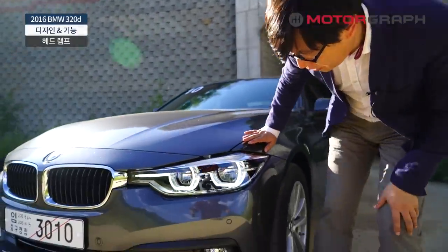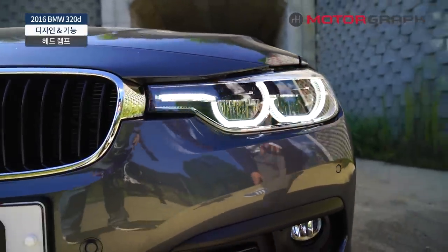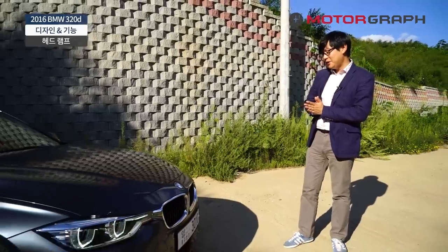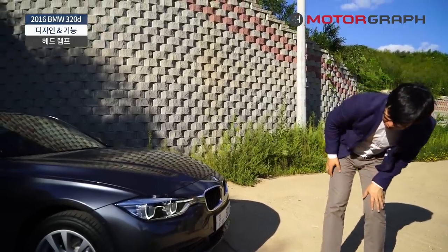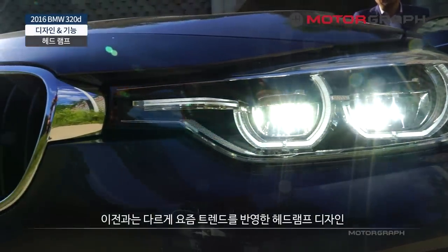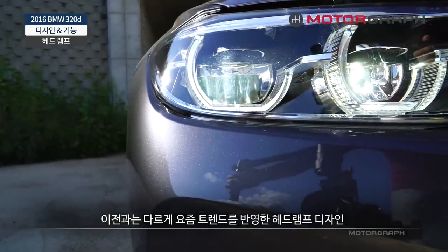이전 3시리즈하고는 조금 달라졌습니다. 디자인에서 보면 헤드램프가 조금 착해졌네요. 조금 더 다양한 패턴들이 들어갔고, 드디어 BMW가 헤드램프 속에도 좀 신경을 쓰는구나 이런 느낌이 들어요. 이전에 봤던 헤드램프하고는 조금 다릅니다. 약간 반사판도 있고 BMW의 요즘 트렌드를 좀 반영하는 헤드램프인 것 같아요. LED를 이용한 헤드램프죠.